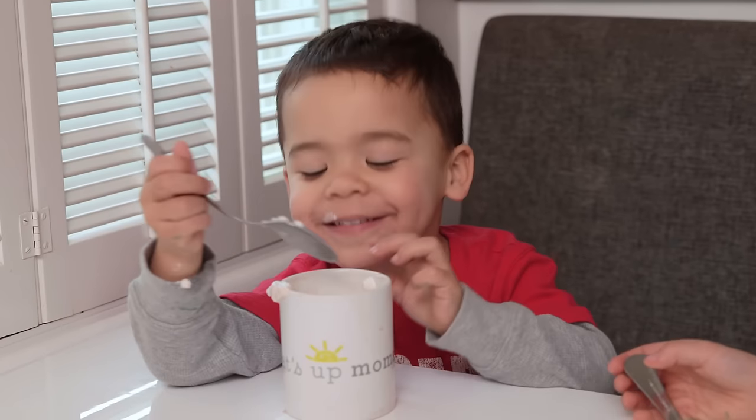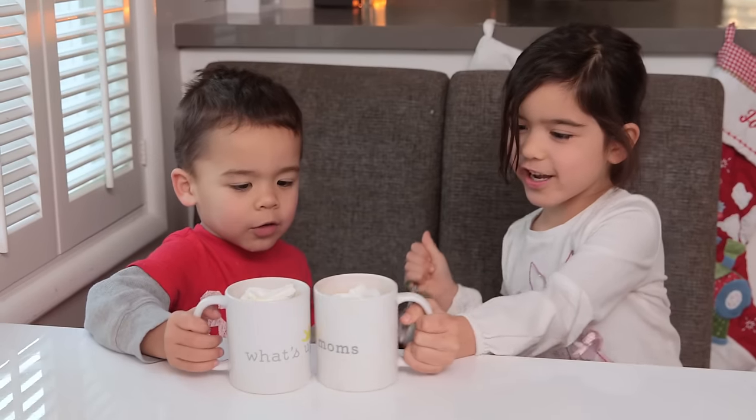Alright guys, I hope you give these a try. We highly recommend following up crafts with hot chocolate. Thanks so much for watching — we'll see you next week.